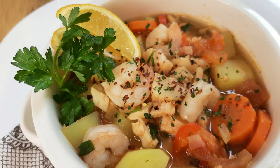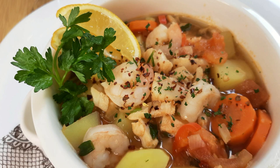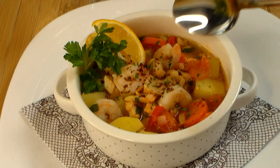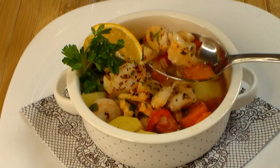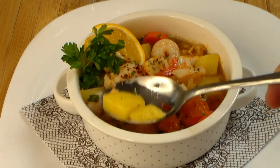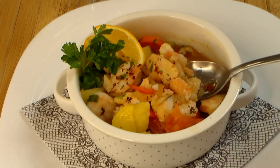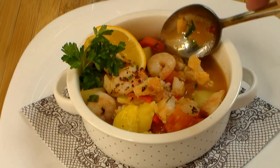My mother taught me how to make this. It's called Portuguese traditional fish soup. Now this is not any ordinary soup — it's done with cod and shrimp. I put a little twist on what my mother was doing because I'd like to make it a little bit more hearty and a little bit more like a chowder. But you need to try this. It's really, really good for you — high in nutrients and high in protein. So let's get going and let me show you how to put this together.